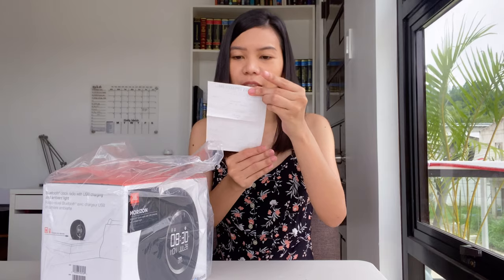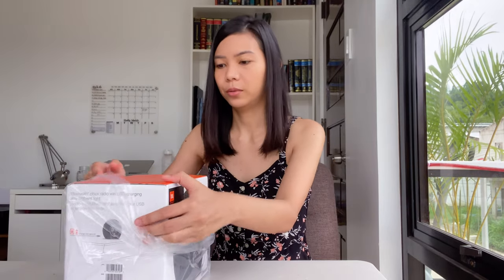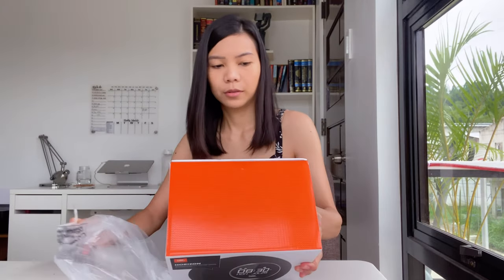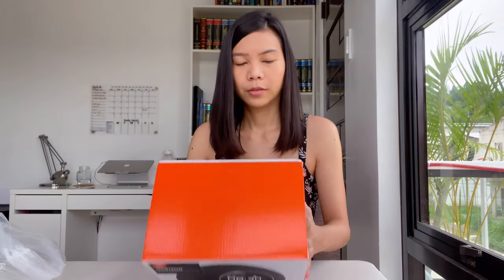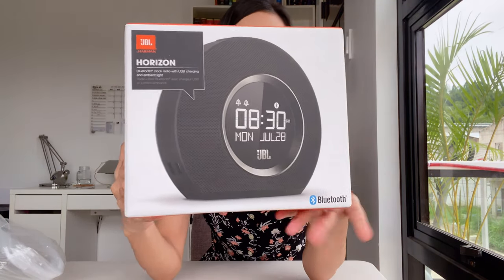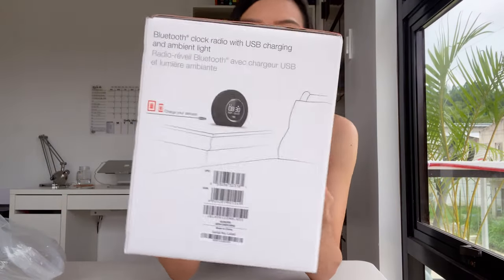So here is my own personal receipt, and I think it has a one-year warranty, so that's pretty good. Here's the front and then the sides.